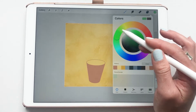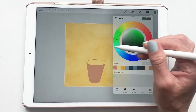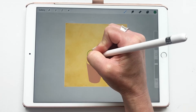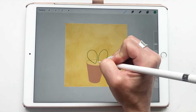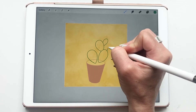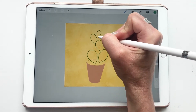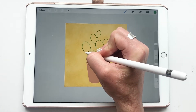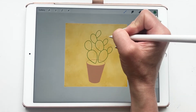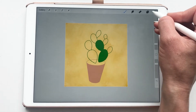Now we start the cactus. Grab a green — go a little darker because we'll use clipping masks to lighten it later. The cactus shape is like a teardrop; that's the kind we're doing today. Make those teardrop shapes with some smaller ones coming off each other, then fill them in by dragging the color.